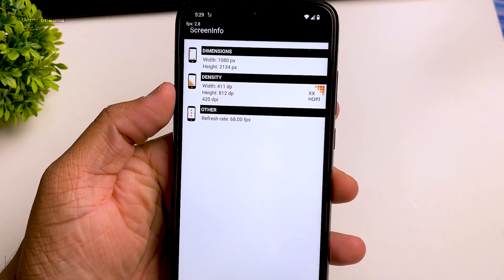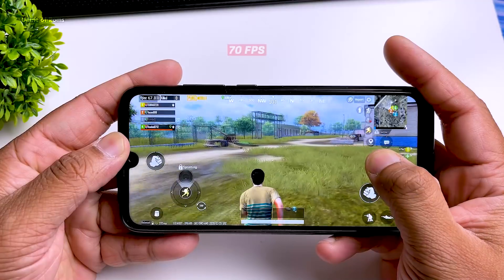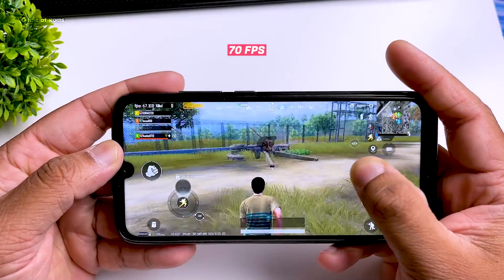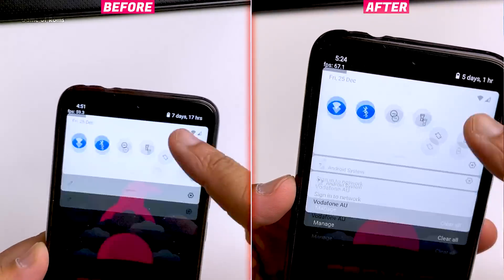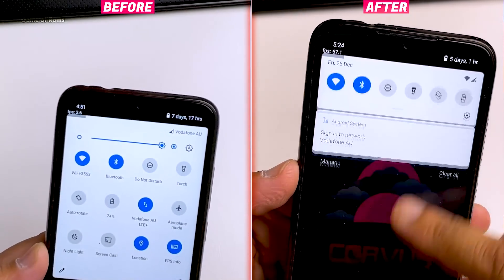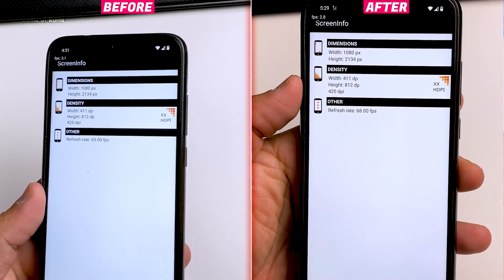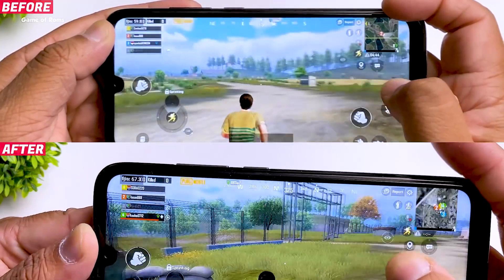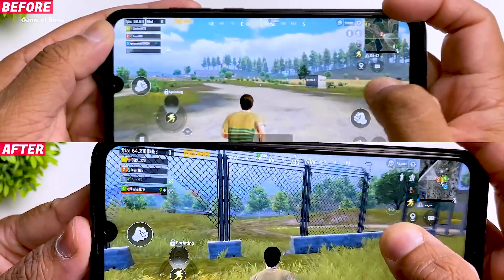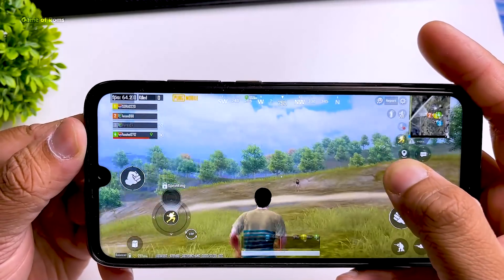Hey guys, Nash here. So in this video, I will show you how to overclock your phone from 60Hz to 70Hz. When you overclock your phone, you easily get 70FPS in games like PUBG and Call of Duty. Now you might already know that if you want to play on higher FPS, you must buy an expensive phone like OnePlus 8T and Samsung S20. But not everyone wants to spend $1000 on a phone, and that's why I made this video. Let's get started.